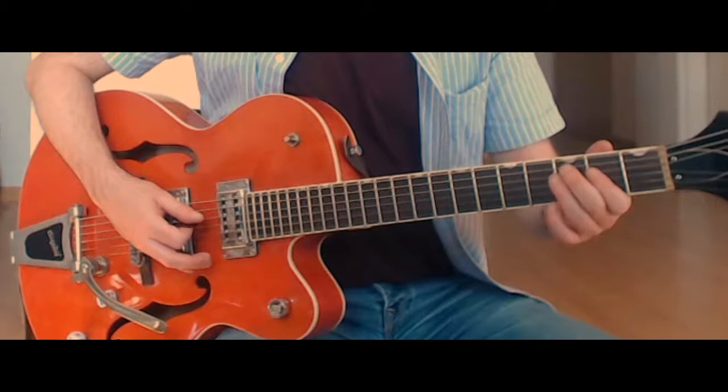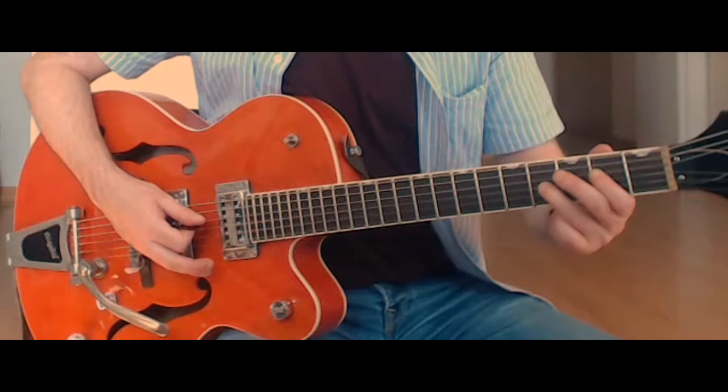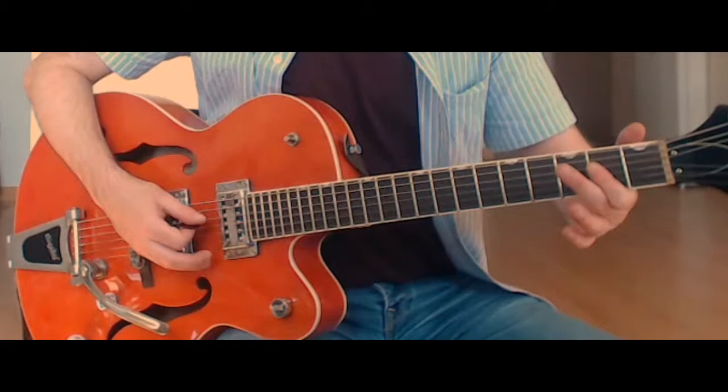We play that two times. Then our third finger goes to the fourth fret of the third string, and we play that with the second fret of the fourth string. Then take our third finger off, and back to the second fret on the fourth and third strings.